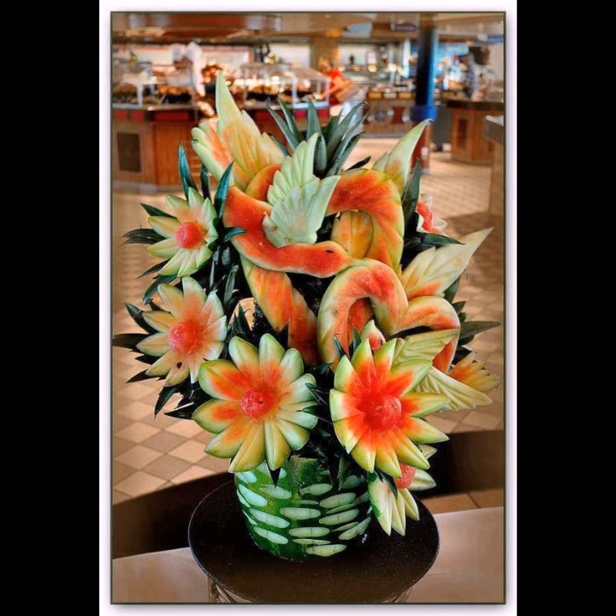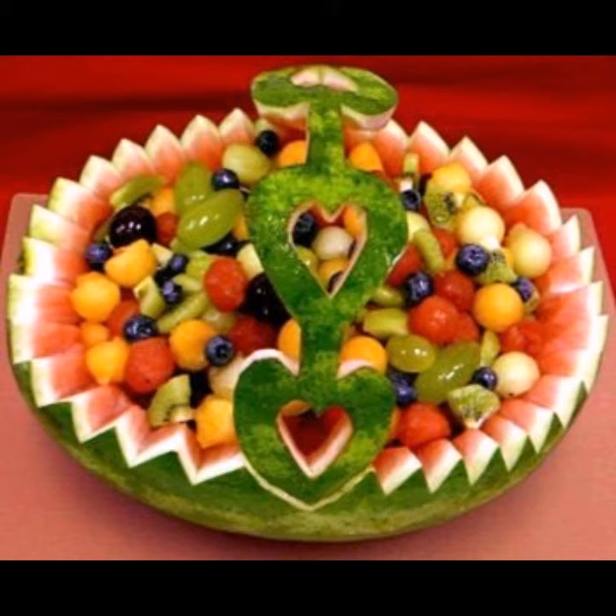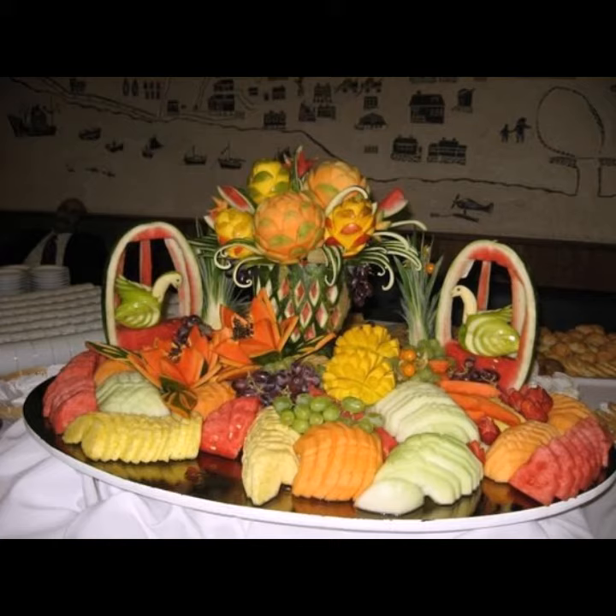You can carve apples, strawberries, and many different things depending on your choice. Fruit carving is an art, and it is a very common technique in Europe and other nations. Many fruits are used in the process. The most popular ones used by artists are watermelon, apple, strawberries, pineapple, and cantaloupe.